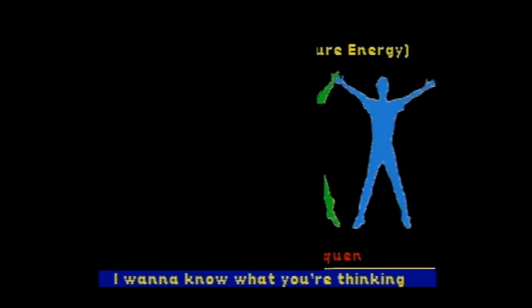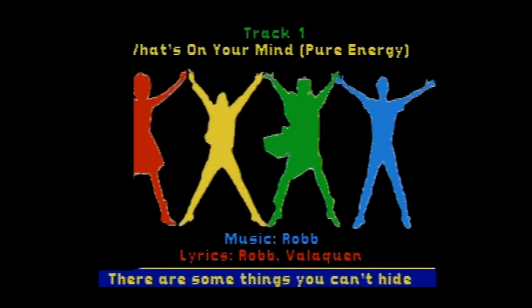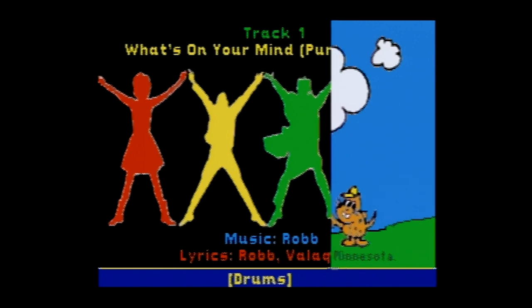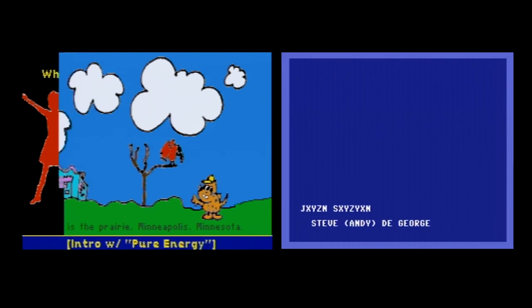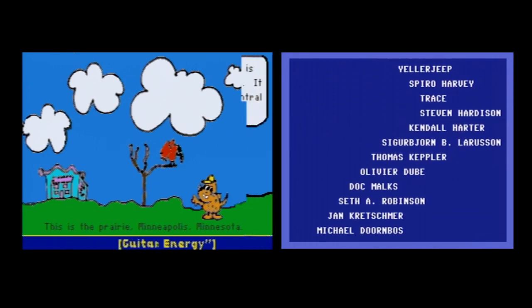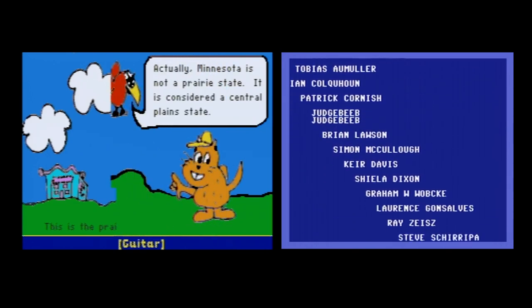And here's a bonus: the CD+G karaoke playback from Information Society continues, showing lyrics on screen — 'I want to know what you're feeling, tell me what's on your mind' — along with trivia slides. For instance: 'Hey, you know that Minnesota is not actually a prairie state — it is considered a central plain state.'